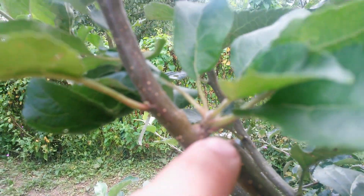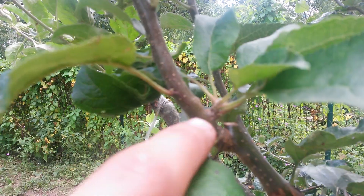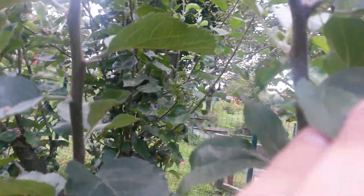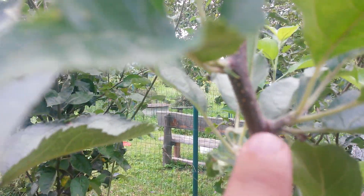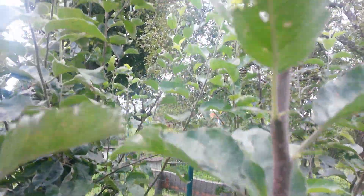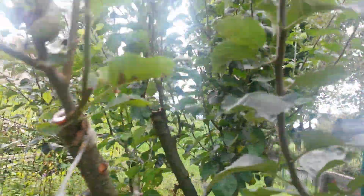I hope you can see it, but I guess it's a flower bud — also here, here, and all the way until here. The upper part of the growth will be leaf bud next year.